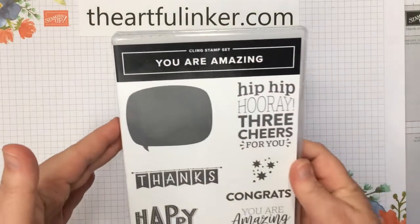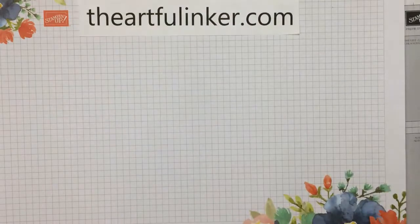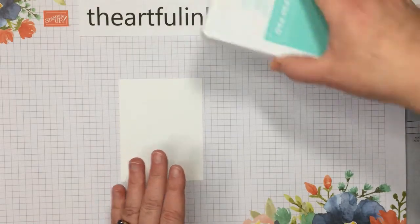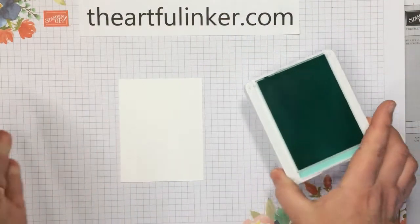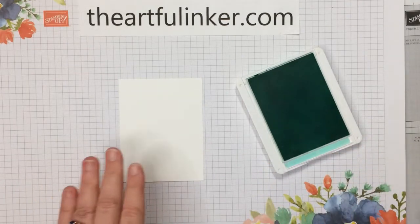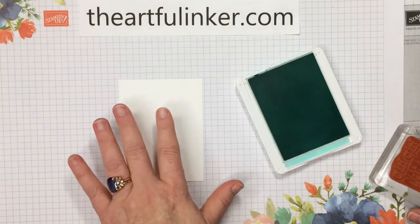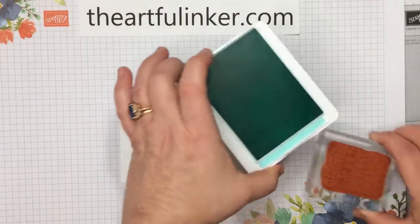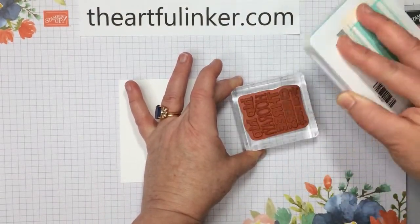For our birthday card, we're going to use the You Are Amazing stamp set. This is in the January to June Stampin' Up! mini catalog and it coordinates with the You Are Amazing card kit. And of course you can use the stamp set outside of the card kit. I've got a piece of basic white cut about three and a quarter by four and a quarter, my stamp, and my Coastal Cabana ink pad.